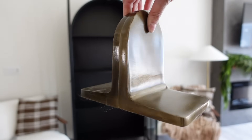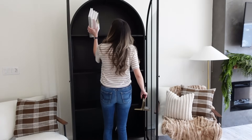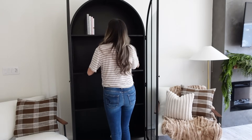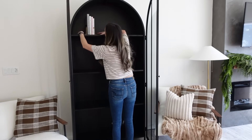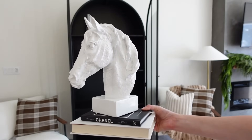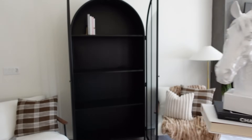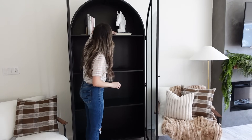First I'm going to be taking some coffee table books and these bookends that I got from Target — they are a few years old so I won't be able to link the exact ones, but I'll try to link something similar. I'm going to be placing my beautiful horse bust right next to the books I just placed.